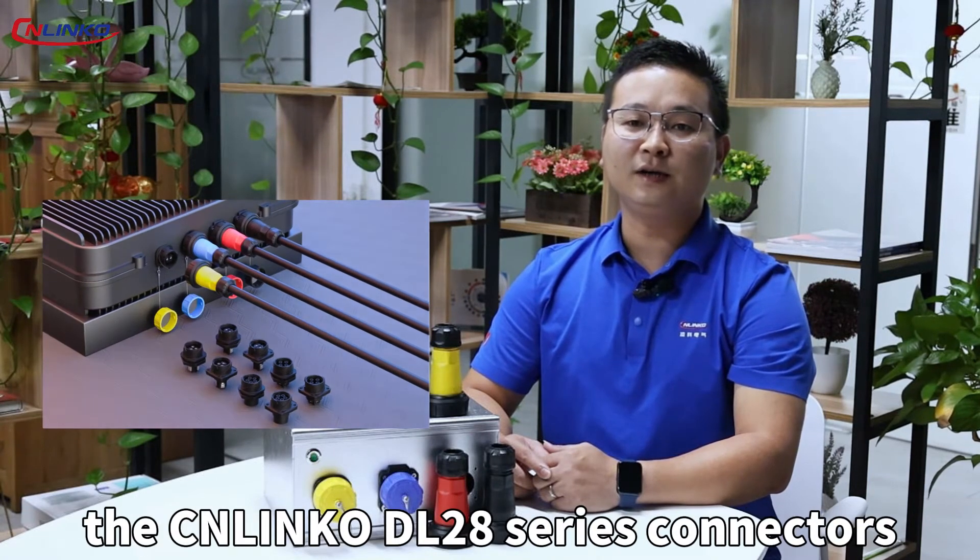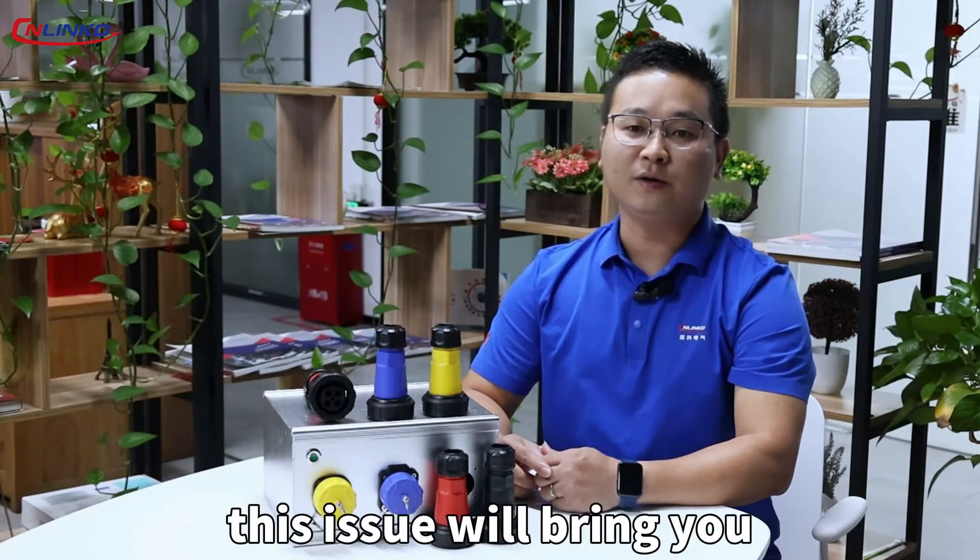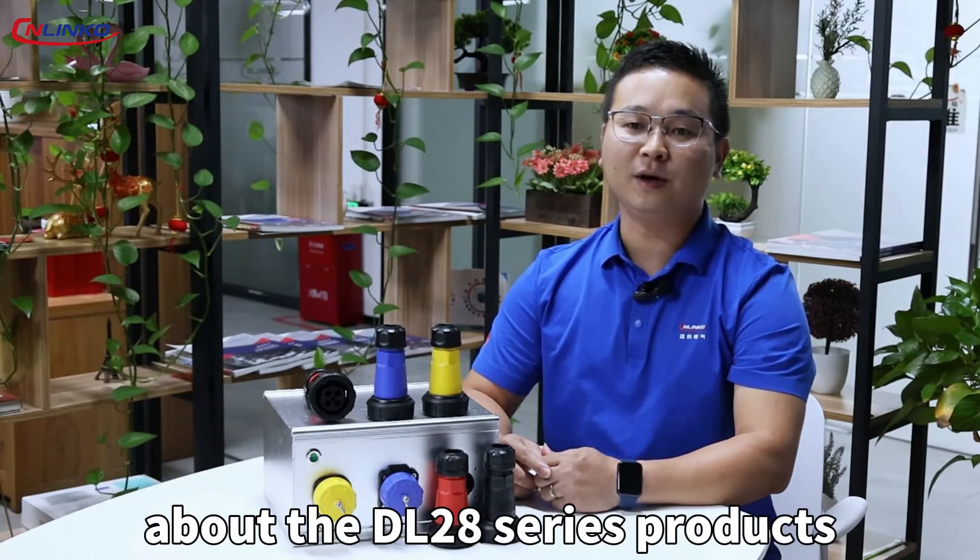Hello everyone, I am Wen from the product department of Linco. The Linke D228 series connectors have been launched. This issue will bring you an introduction to the D228 series products.